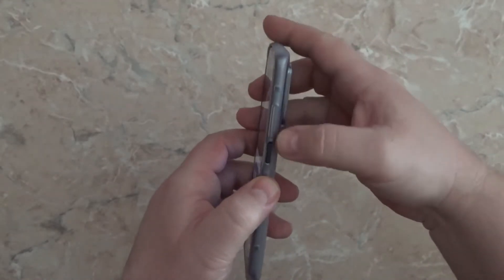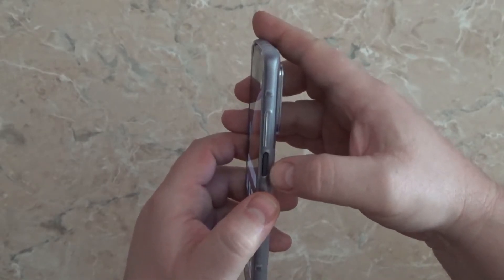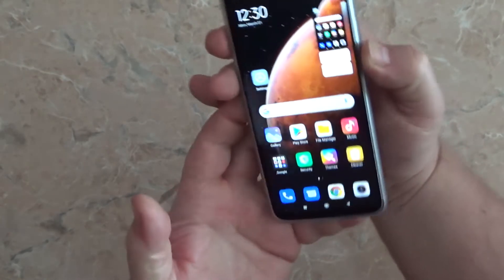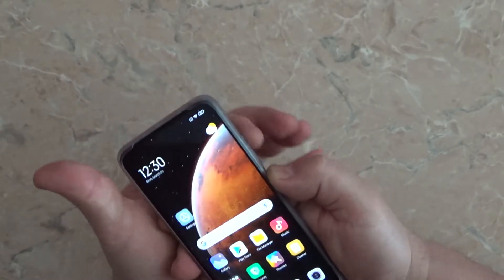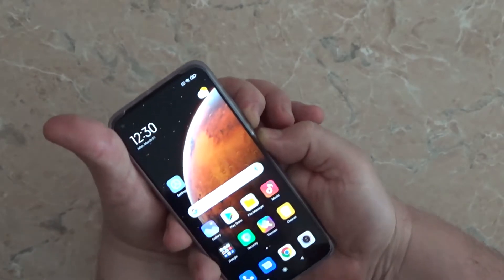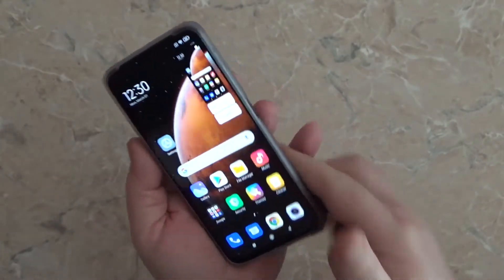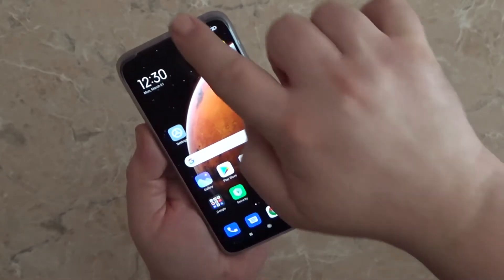The first method is to press the power button and volume down button at the same time. Here it is — the screenshot has been taken. So press power and volume down at the same time and the screenshot is taken. The second method is from